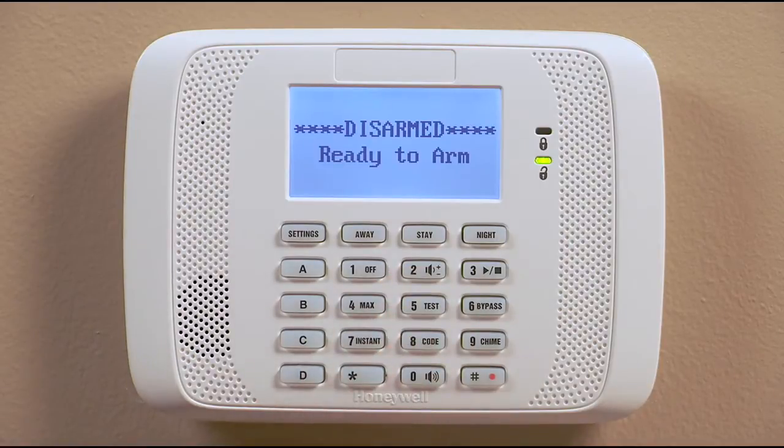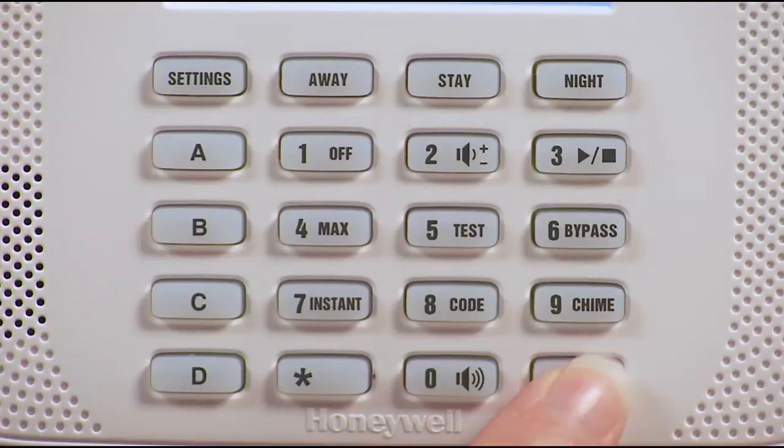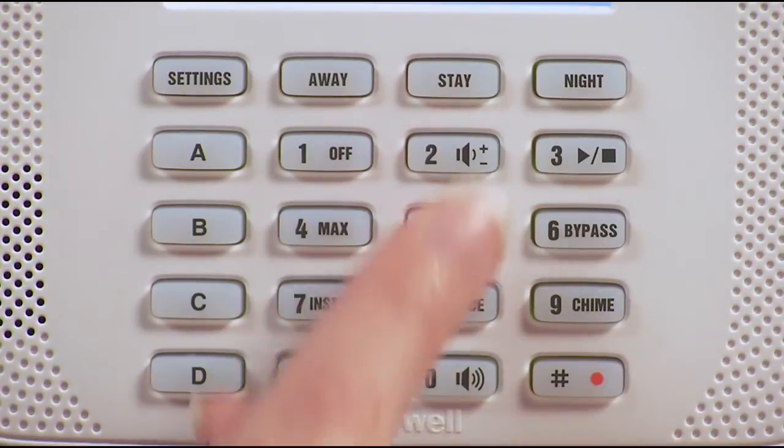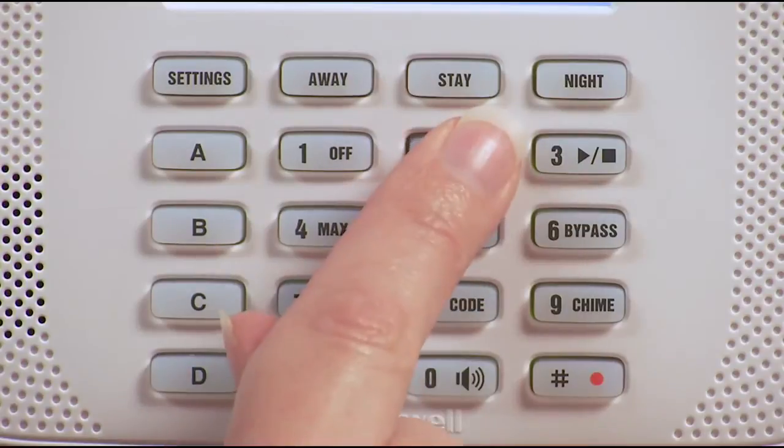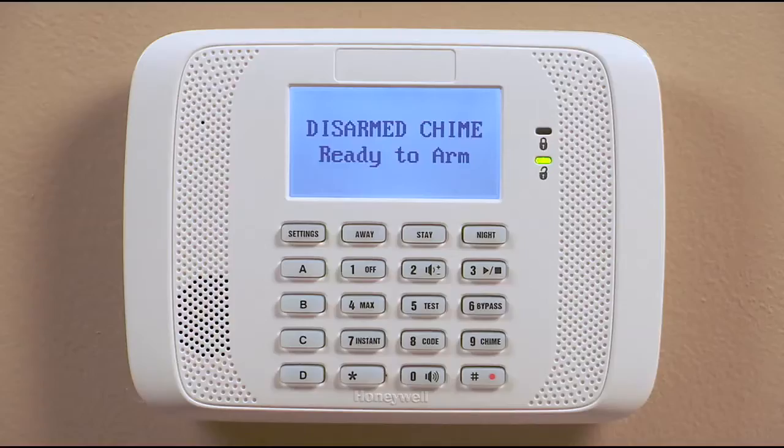Here's how to turn on the voice mode. Just adjust the keypad volume to on or check by following the steps we just covered. To disable the voice mode, adjust the keypad volume to off.